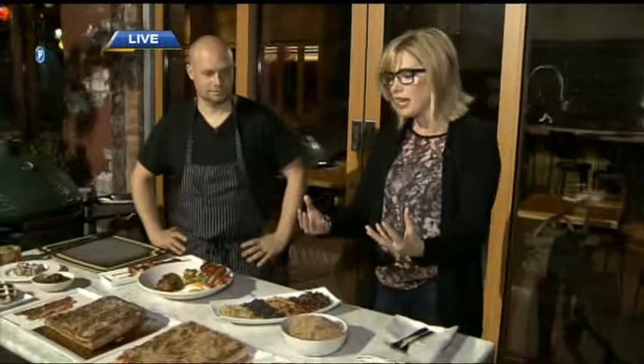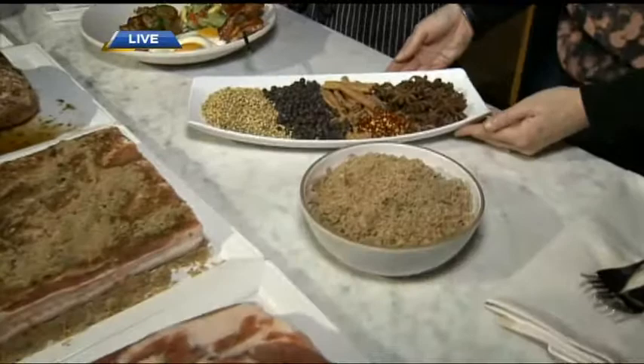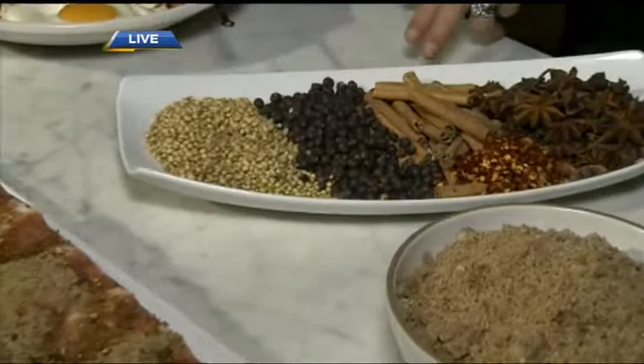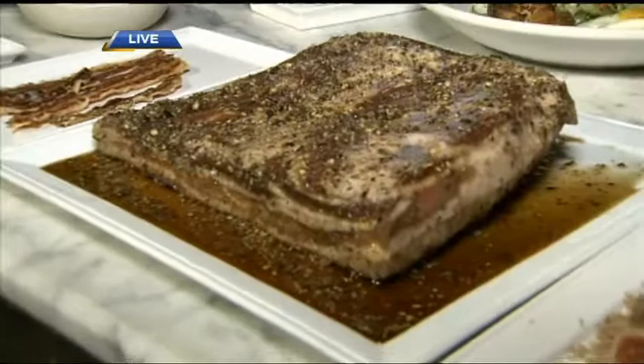That is the pork belly — a nice free-range pork belly. This one has been brined this morning for about an hour. It has incorporated brown sugar, kosher salt, and spices. The best way to grind those spices is to do it daily, not in a big batch for the whole year, and to use a coffee grinder. We've got coriander, juniper berry, cinnamon, star anise, and chili flakes.